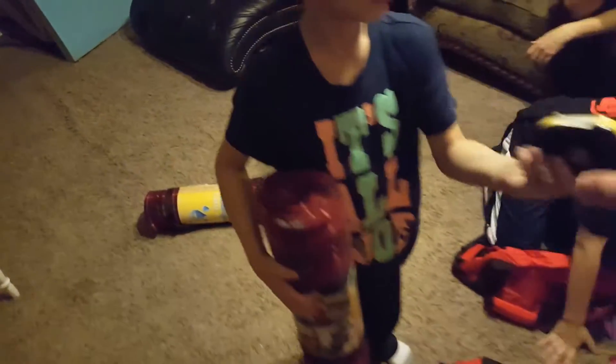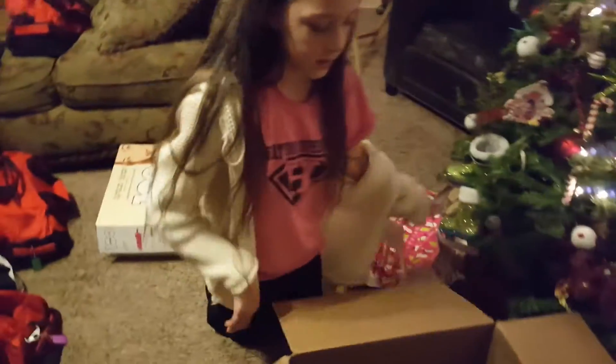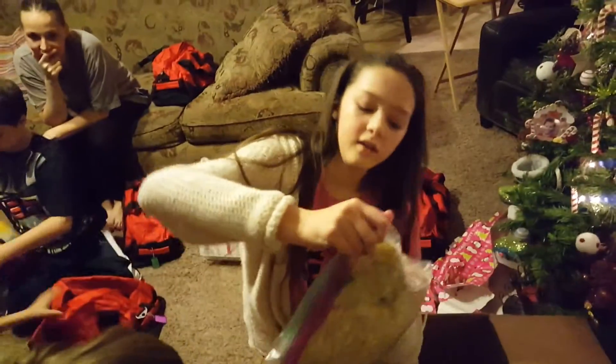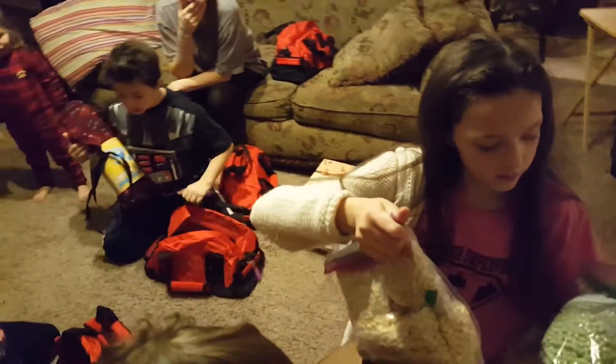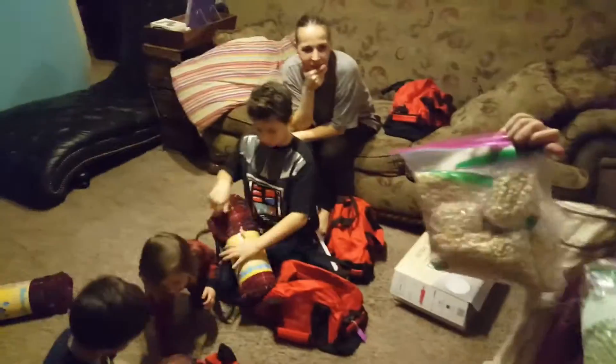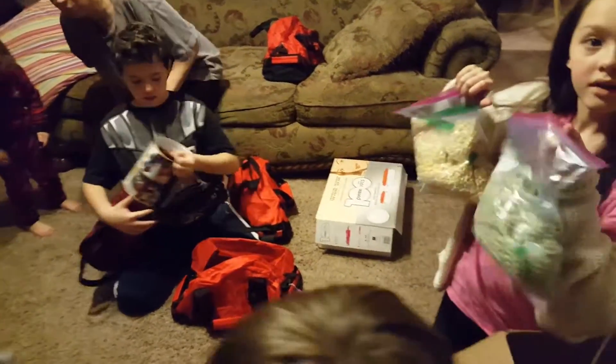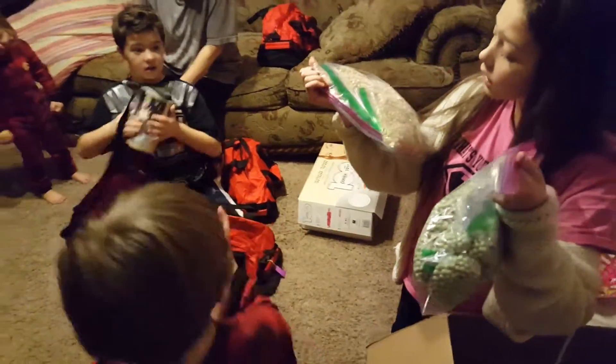I think we just need to — there's a thing that's blocking the battery. Oh, it looks like we can put our peas and corn inside our 72-hour kits. And guys, grandpa made this on his machine — he has a freeze-dry machine.